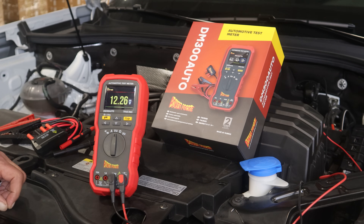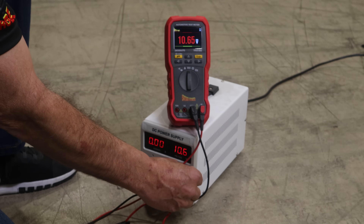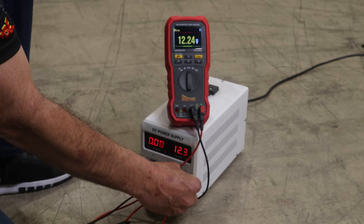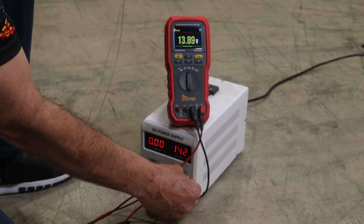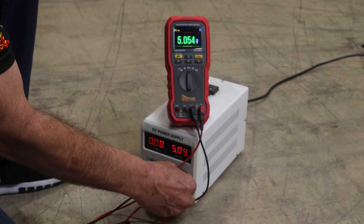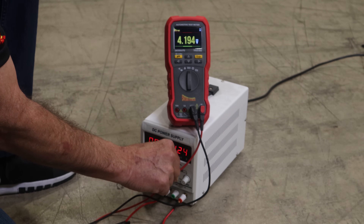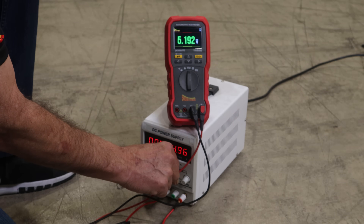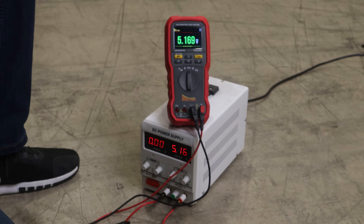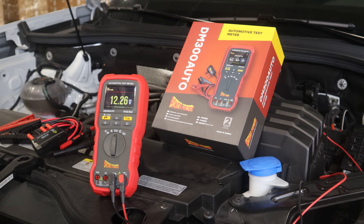Another unique feature of the voltmeter mode is that the display will change color depending on the voltage reading. Green is centered around correct battery voltage or correct charging voltage if the car is running, and it even does this around five volt sensor voltage. The voltage will indicate green if the reading is acceptable, yellow if slightly out of range, and red if the readings are way above or below what should be a good reading.